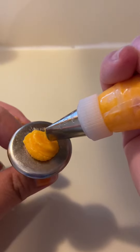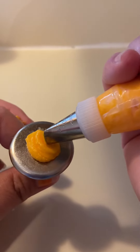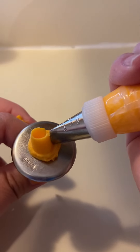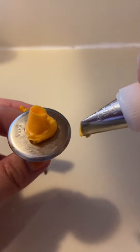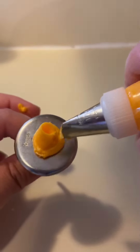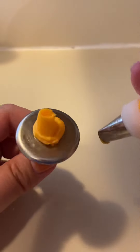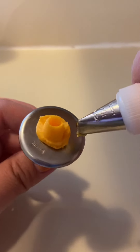And from there, you're going to want to touch the base of your tip to the frosting. You're going to gently squeeze and spin your flower nail as you go, until you get a little circle. Then what you're going to do is create half moons all the way around the little centerpiece you just made.